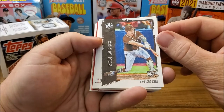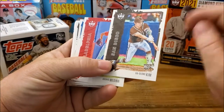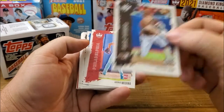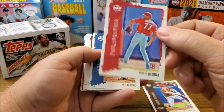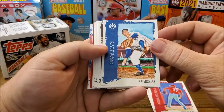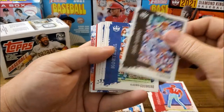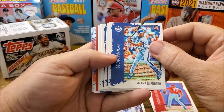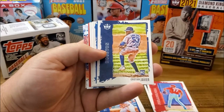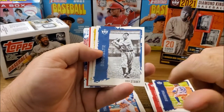These are actually kind of cool looking — they've got the team color and a texture on them, not a smooth picture. Swang Kim — sorry if I butchered that name — Adonis Medina rookie card, Carl Erskine, Yu Darvish, Vladdie Guerrero, Guerrero Senior, Pete Alonso, Christian Javier rookie — nice — from the Houston team, Eddie Stanky.